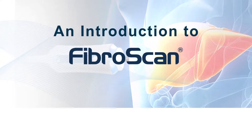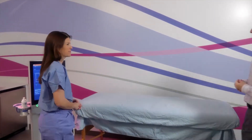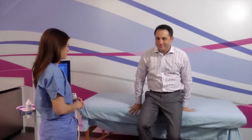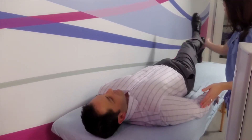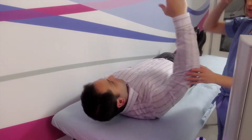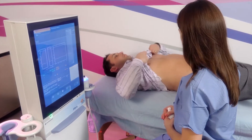The following is a demonstration and explanation of what you can expect to experience during a FibroScan examination. The FibroScan operator will have you lie on your back and ask you to raise your right arm behind your head. With your shirt pulled up to expose your ribcage,